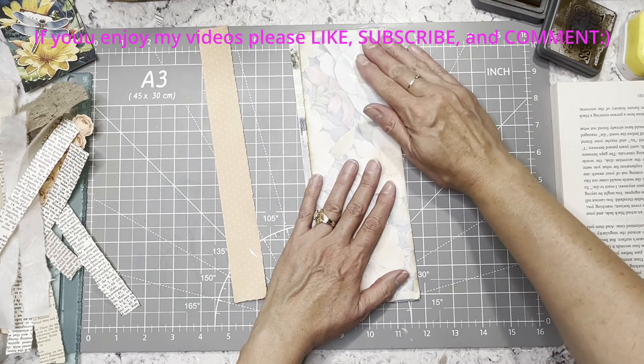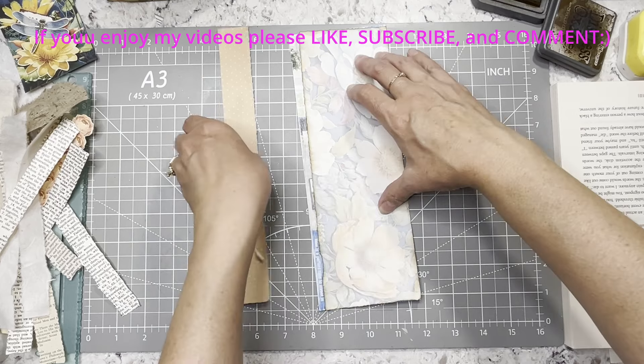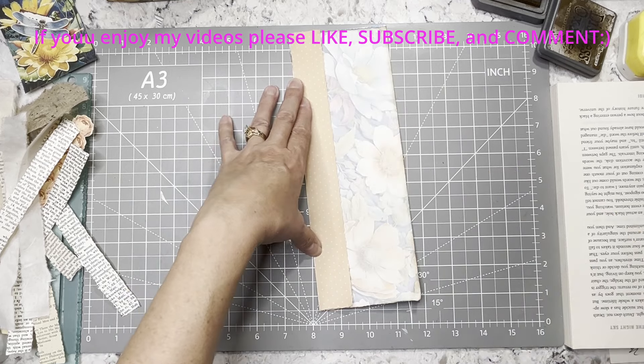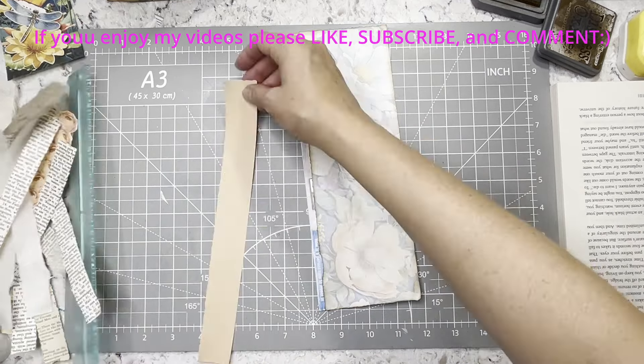I might actually put this one on. I know I didn't do this long enough, so what I'm going to do is put some book page underneath just because that way I won't have to see the blue that's sticking out there. That'll go on there like that. I might tear this down just a tiny bit more.